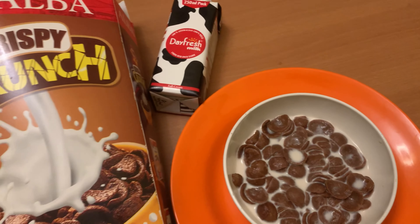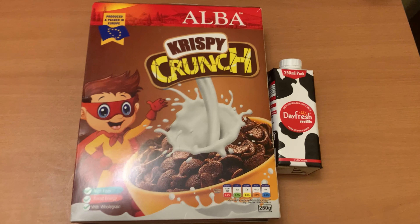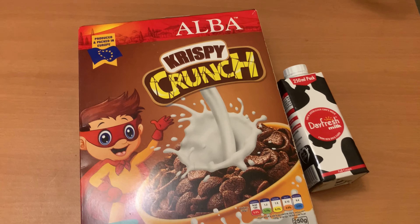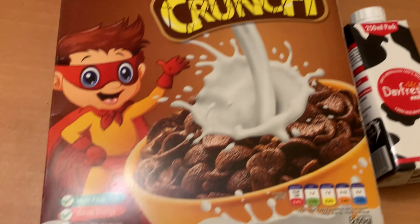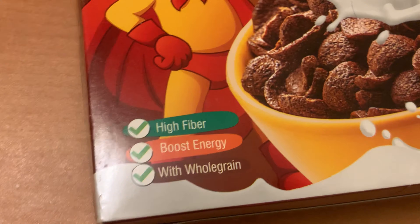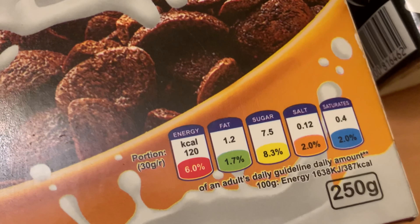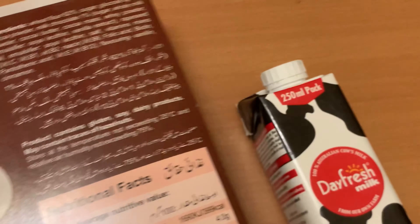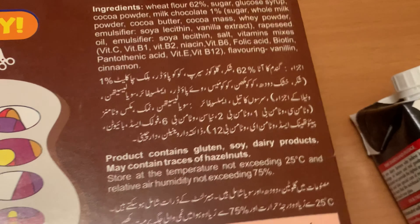Here I have Albaca Crispy Crunch cereal box — this is how the box looks like. By the way, this is high in fiber, it boosts your energy, and it's all made with whole grain. On the back side, all the nutritional facts are also mentioned.